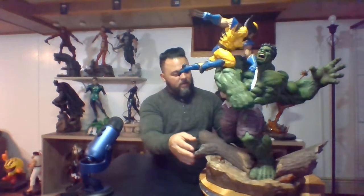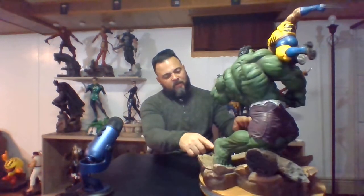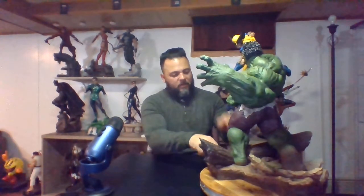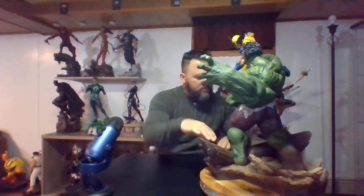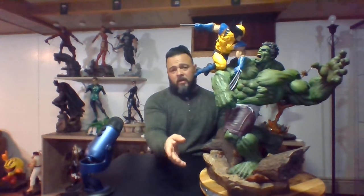The base has a lot going on — it depicts a forest fight with stone and a broken log. Hulk has dirt and dust all over his feet, he's clearly been in a tussle and walking barefoot in the woods. On one foot he's stepping on a log and broke right through it — that part comes separate and is removable. The wood looks very realistic even though it's sculpted. The stones have different colors — red, darker brown, and some black — and look well made and convincing.